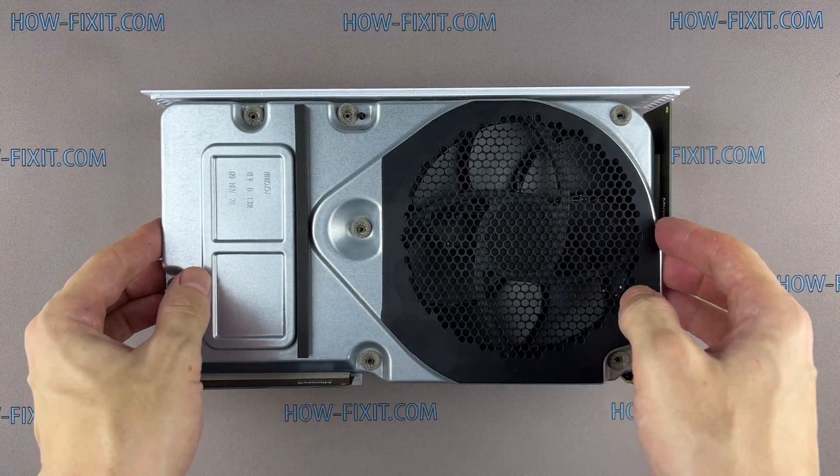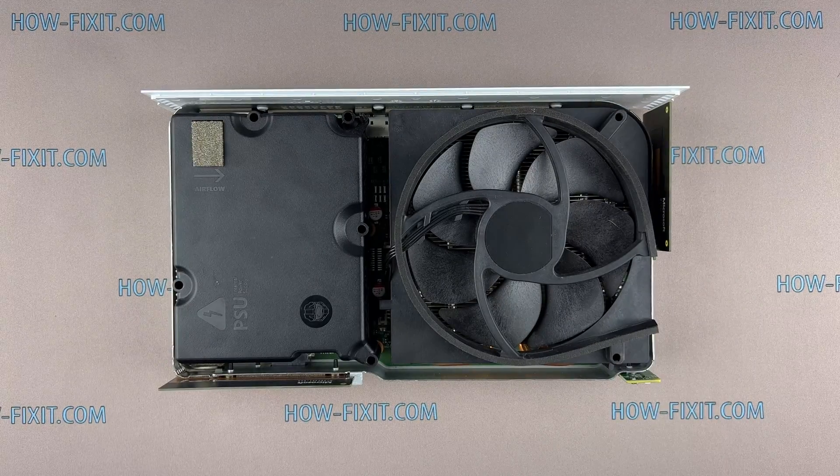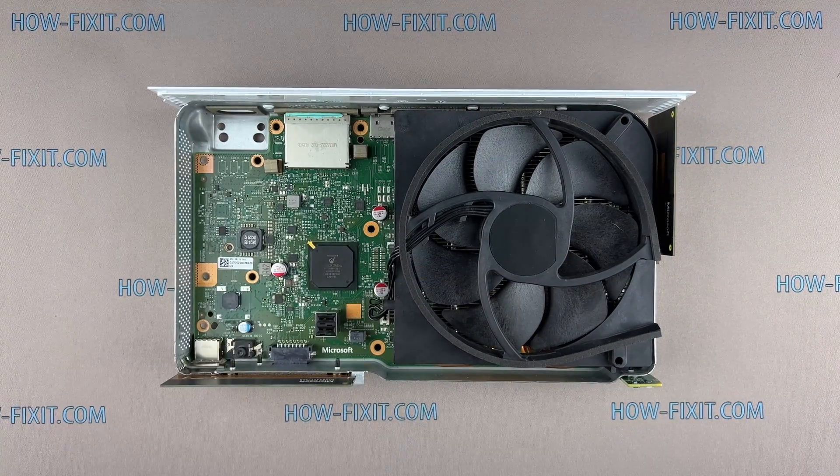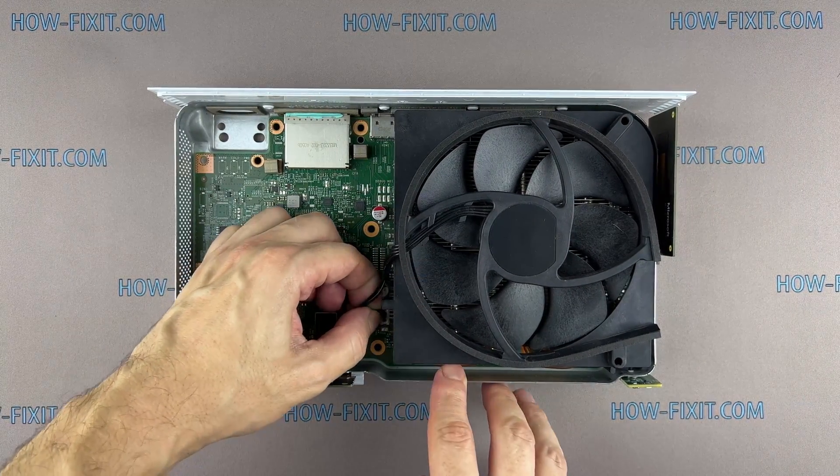Remove the next nine screws. Turn the control panel and lift up the cover. Now you get access to the fan and power supply. To disconnect the power supply, just lift it up from the motherboard and disconnect the 4-pin connector from the motherboard.